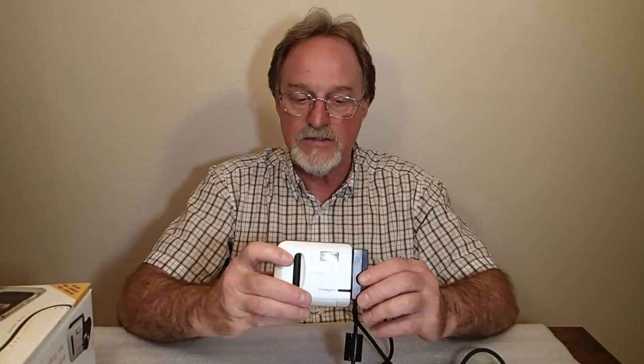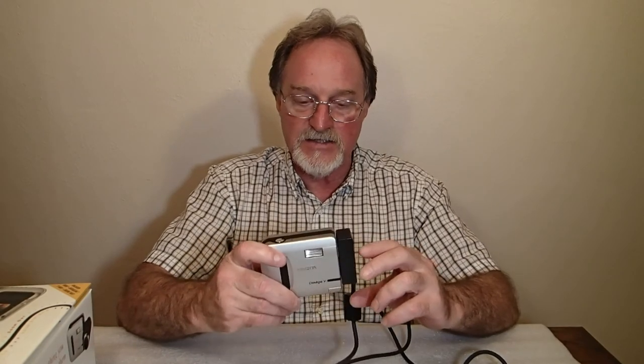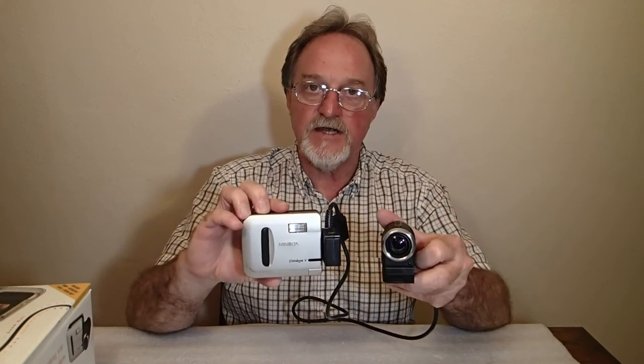Also like the QuickTake 200, this camera runs on four AA batteries. You have to use fresh, strong ones, because also like the QuickTake, this one eats through them like crazy. I haven't shot much — I've got about four sample pictures. I'll shoot with it again and I'll see you then.